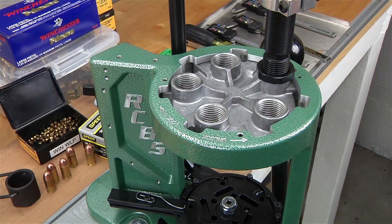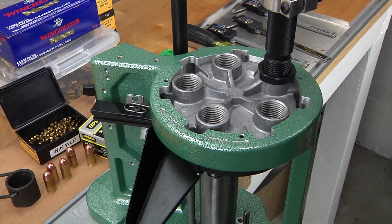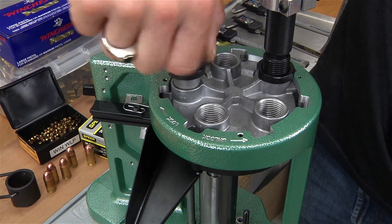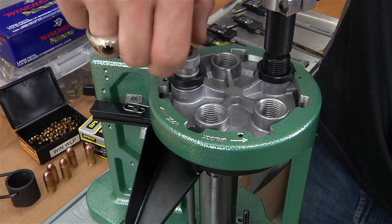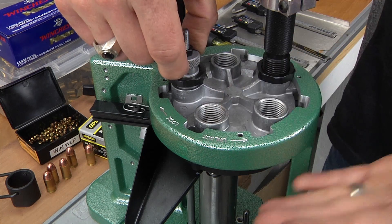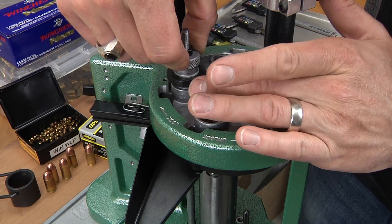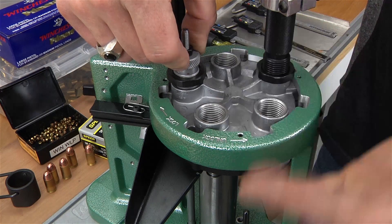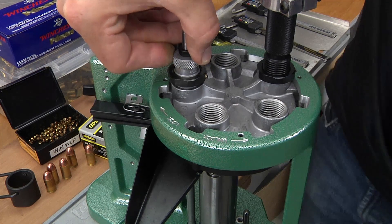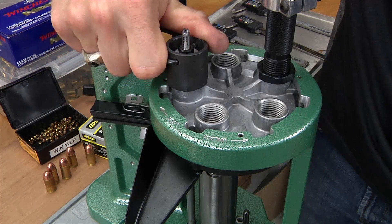Now let's put them in the press. In this press, we've got station number one located right here, two, three, four, five. We're going to raise the shell plate to the top of the stroke. I'm going to screw in this sizing depriming die until I make contact with the shell plate. Because I'm on a progressive press and I've got some flex in the subplate — the plate below the shell plate — I can go in an additional quarter turn. This will help establish a consistent bottoming out of the shell plate against the die. Now, if we were working with a single stage press, I would probably just barely have it kiss the shell holder, because if you have too much clamping force with a carbide ring sizing die, you can actually break the carbide ring. So another quarter turn, use the shell plate to lock down the die, and then use our RCBS wrench to give that a little snug.